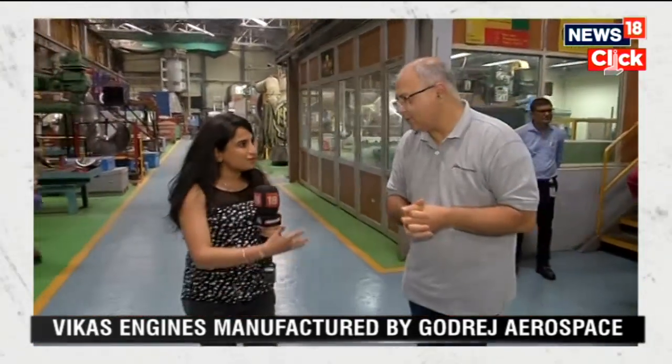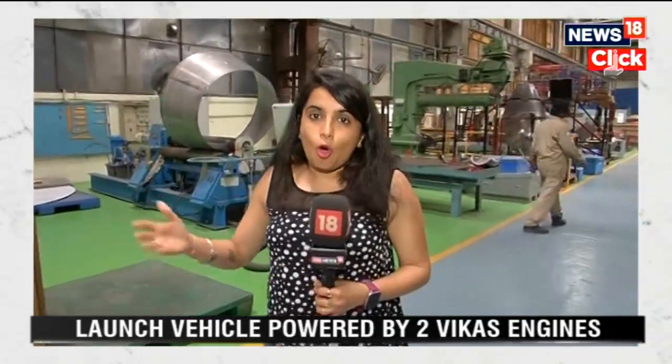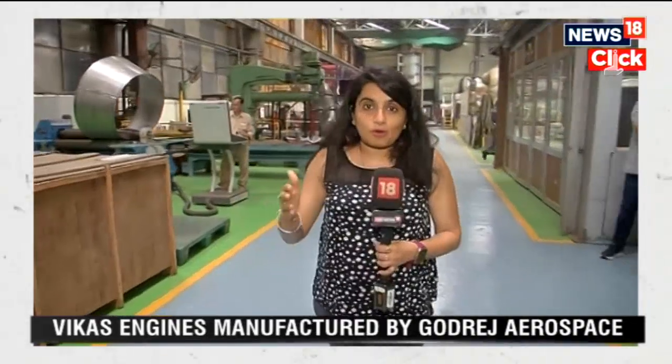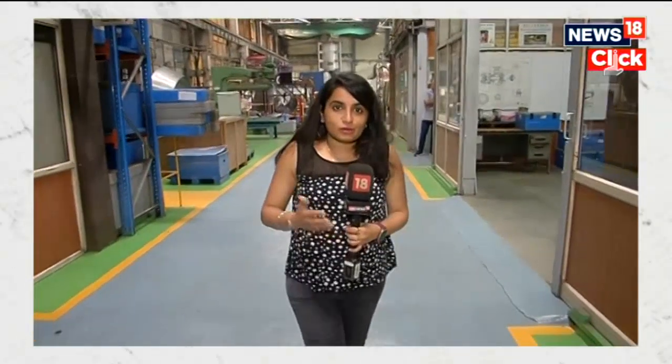That was Mr. Manik with us — thank you for guiding our viewers through this. The team that worked hard to build these Vikas engines, which form a key part of Chandrayaan 3, is excited to see the results in the coming days. All eyes are on Chandrayaan 3, as it marks the first time India will attempt a soft landing on the south pole of the Moon. The research that follows will help space organizations across the world gather data and carry out experiments on the lunar south pole.